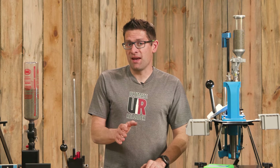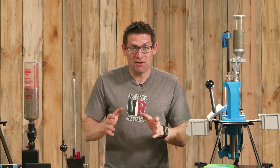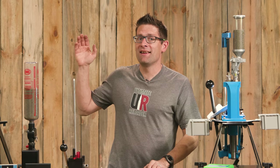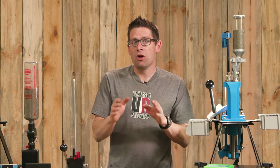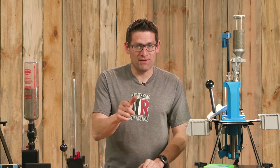Reloading for .223 and .556 spans pretty much everything from a close quarters AR-15 to hunting rifle to a precision long-range bolt-action rifle and everything in between. But there are some very special considerations when you reload and shoot this cartridge, and that's what we're going to cover in this video.